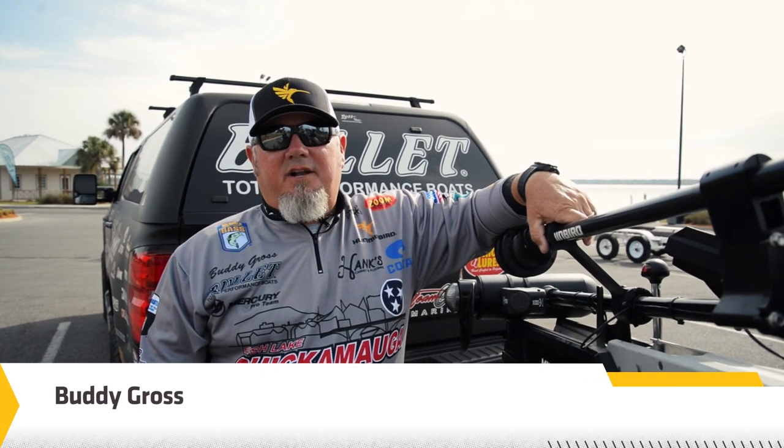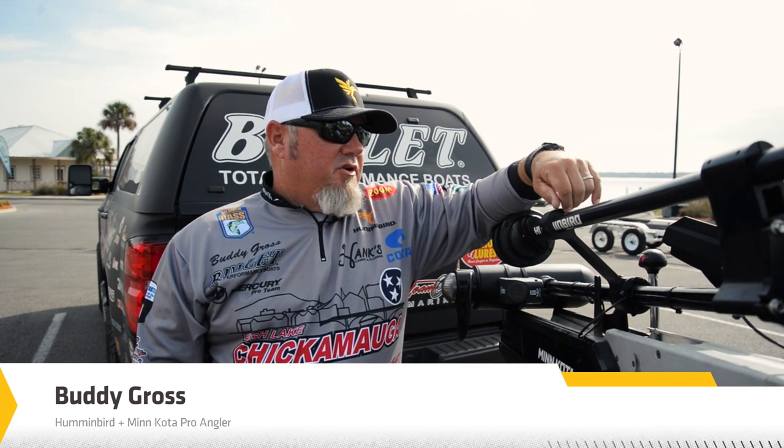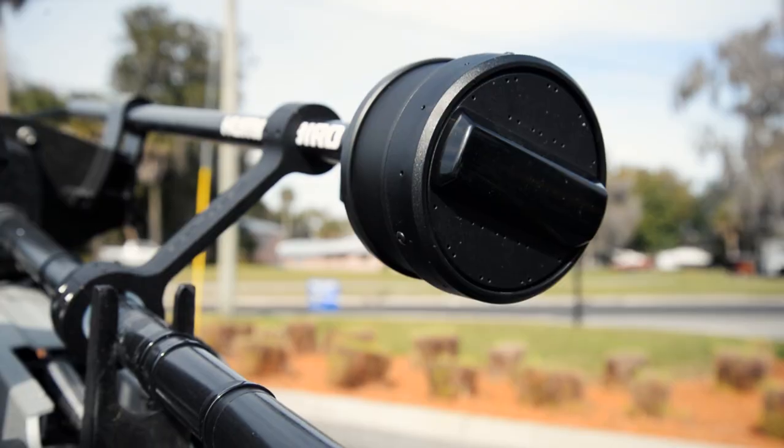Hey guys, Buddy Gross here, Humminbird Pro, getting ready to kick off the season here at Bassmaster Elites. I want to give you a little bit of an update about my 360 I'm running this year — it's the Mega Unit.